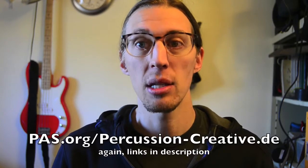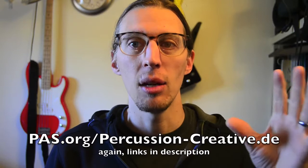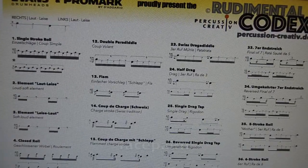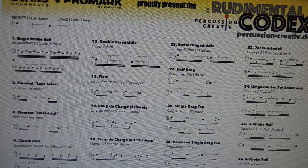So we're going to look at the difference basically between the Percussive Arts Society's 40 rudiments and the Rudimental Codex's 42 rudiments. Similar number, but not the same rudiments. This is what the Rudimental Codex sheet looks like. I apologize for filming my computer screen again — my computer is weird and glitchy, and this is the best I can do.